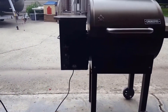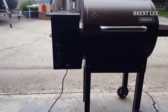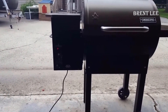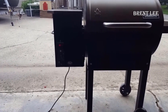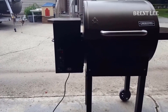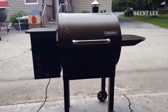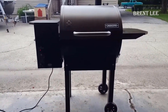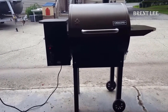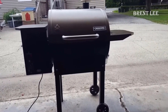Hey guys, how's it going? I want to do just kind of a quick review for you guys on my Camp Chef Smoke Pro DLX. This particular model is the DLX PG-24. I'm going to provide you with my comprehensive insights based on my personal experience, and I hope this review helps you make an informed decision. I found a pretty good deal on this Camp Chef Smoke Pro DLX, and I'll put a link in the description below so you can check that deal out if you're interested.